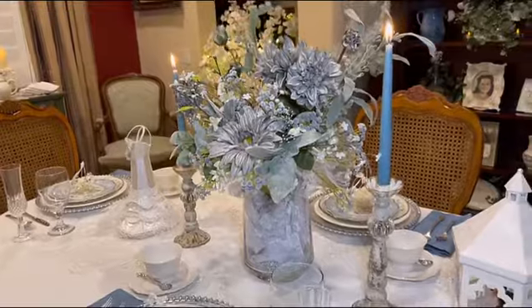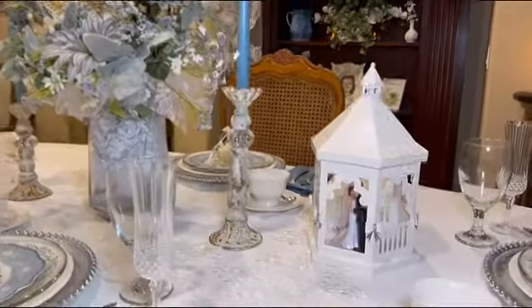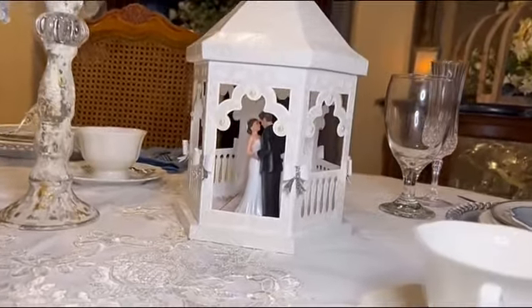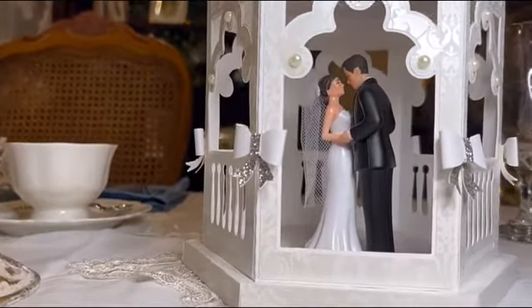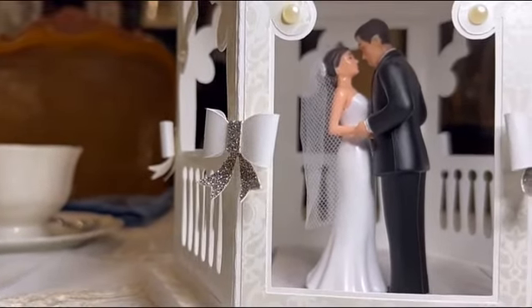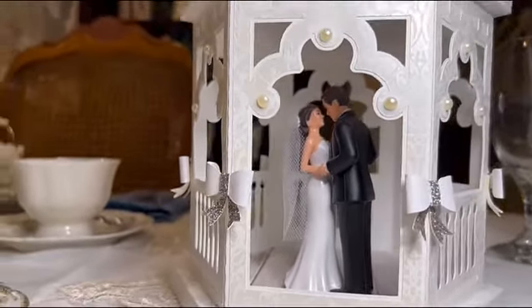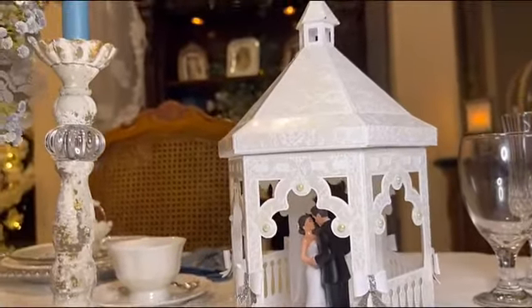Over here we have a gazebo — my husband makes these gazebos. He's made them for Christmas, for the 4th of July, and he made one for a wedding. We found the cutest little couple that we placed inside, and it just made a really nice addition to the tablescape.